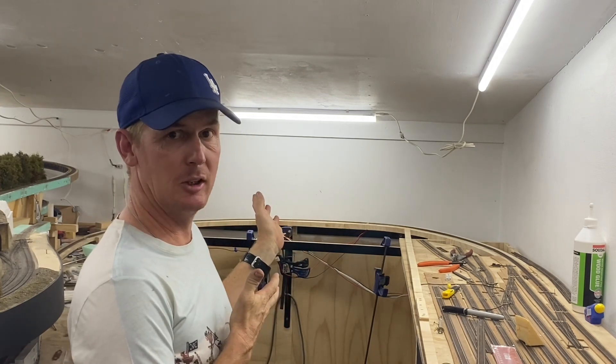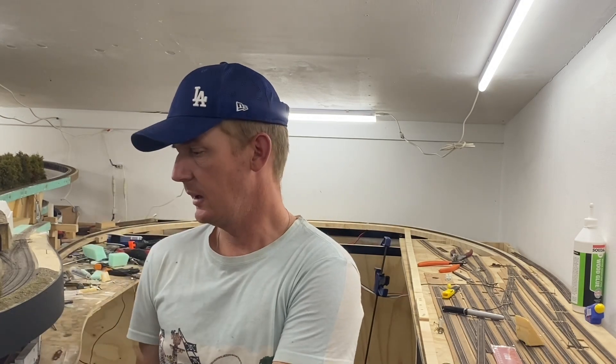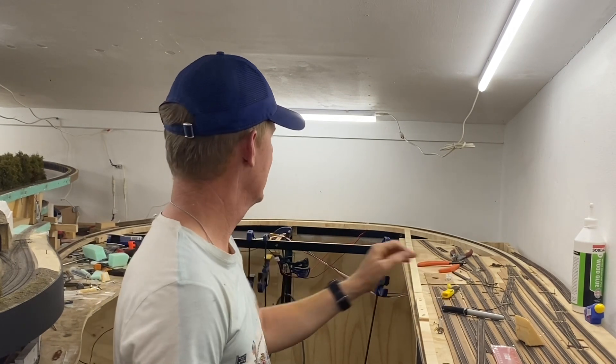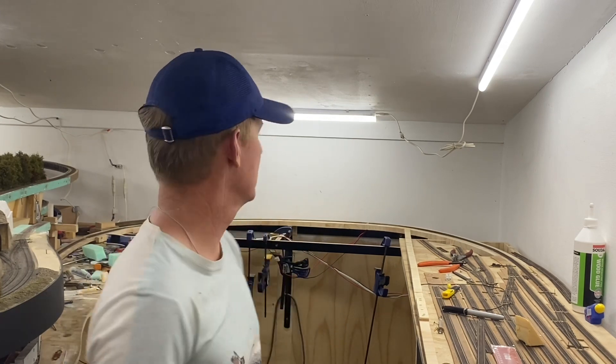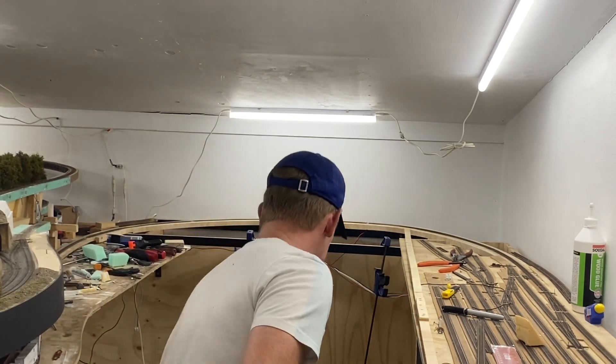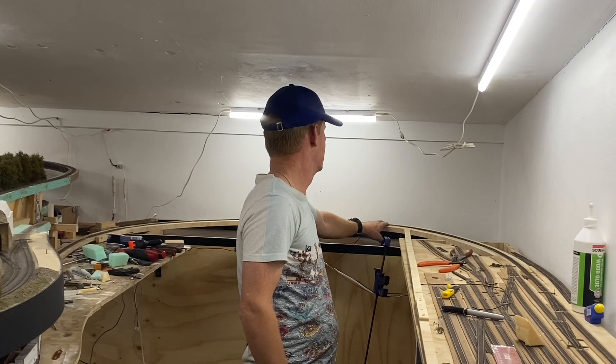Hello everyone, welcome back to the Ness River Railroad. We have a bit more progress — as you might be able to see behind me, I have spline and track from the old staging up to the main deck. I just finished this off today. I'm pretty happy with the results; it's far from perfect but it's good enough. I got rid of the kinks, the radius is quite open the whole way around, though there is one little spot that's a bit tighter than the rest, but it's still a big radius so it works really well.